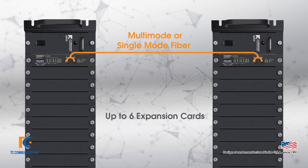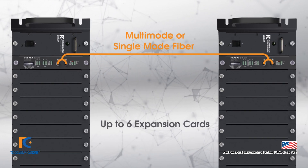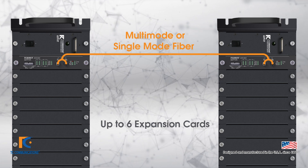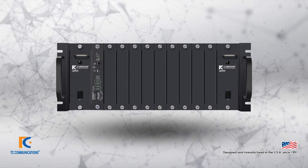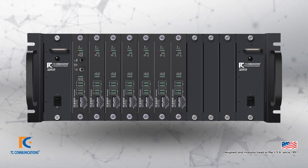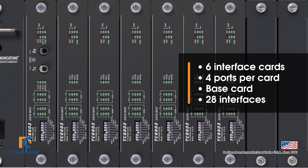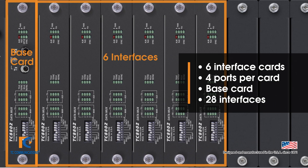The simplest way to connect TC8800 units is to use two baseboards connected by your preferred fiber option. If you require additional interfaces, you can simply add additional interface cards. In total, you can have as many as six interface cards, four ports per card, plus the base card, which equates to 28 interfaces.